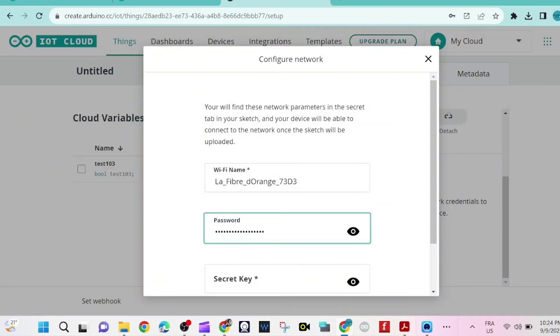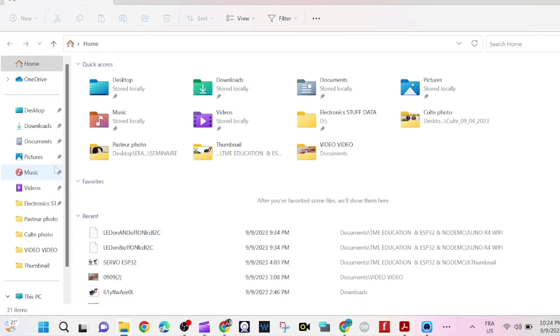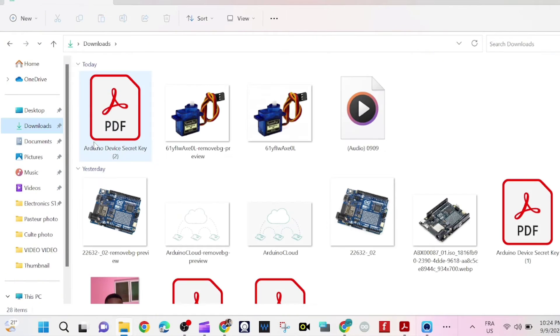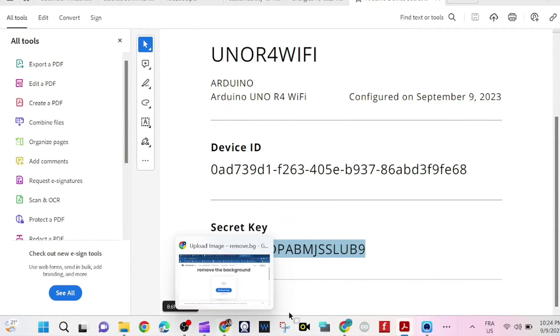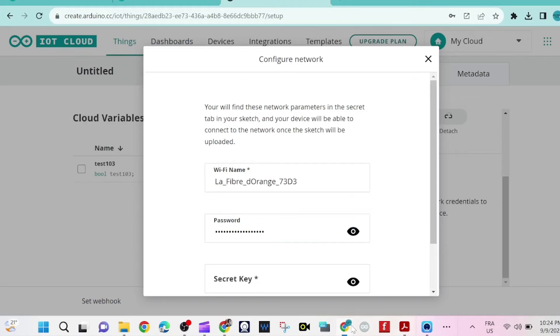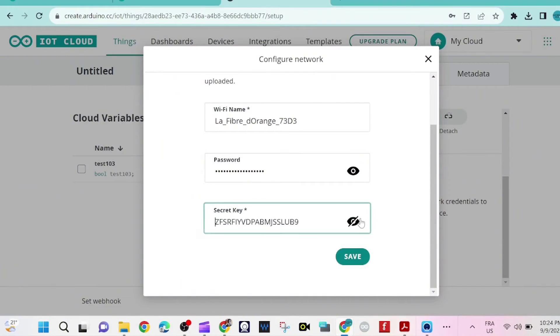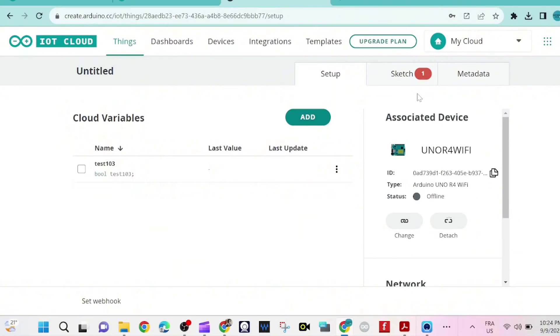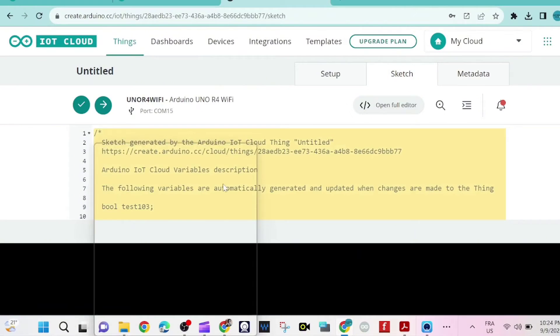We paste the secret key that we copied earlier — or you can copy it directly from the device page. Then we navigate to the sketch section.